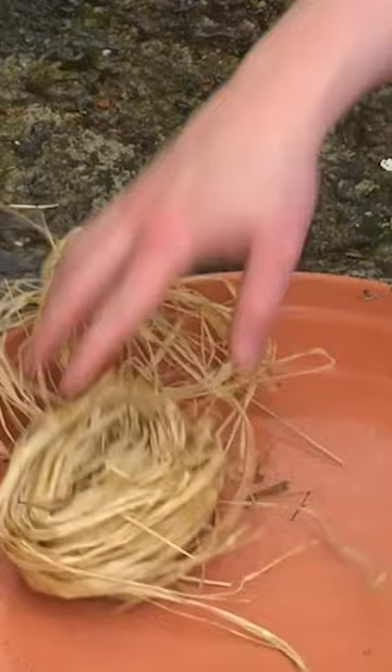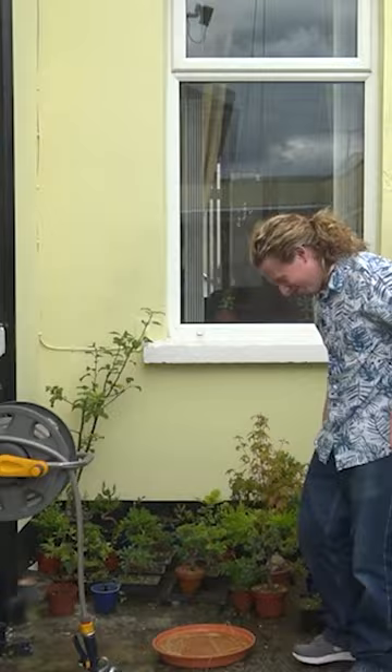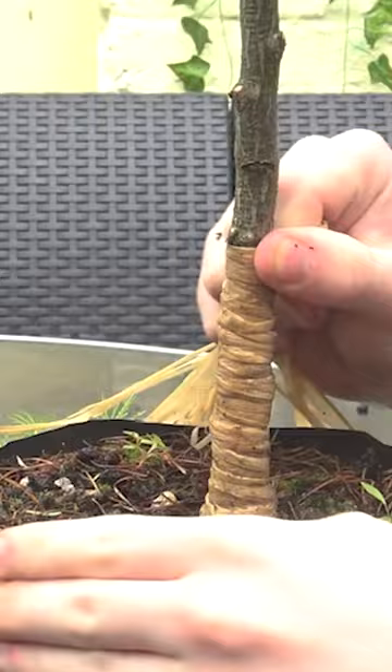In bonsai we use raffia to protect trees if we're going to be doing some really drastic bends. I start by wetting the raffia so that it becomes a little bit more workable, and then it's organized into little bundles to wrap around the tree. After wrapping it tightly the whole way up and tying it off, we can then apply the bonsai wire around the trunk.